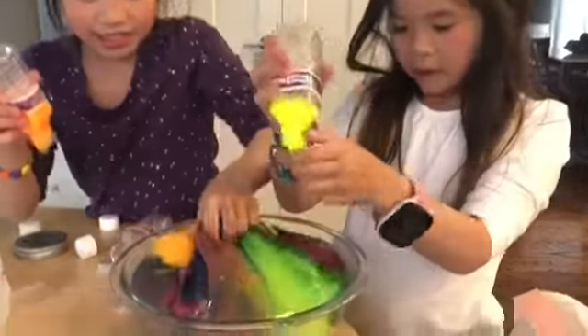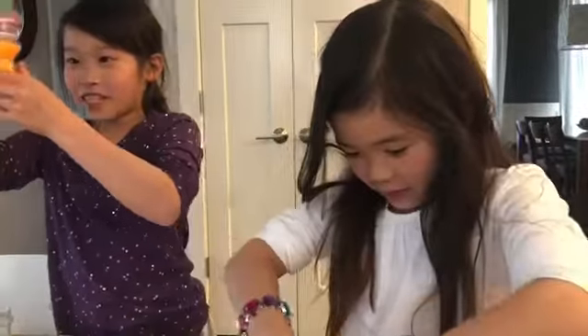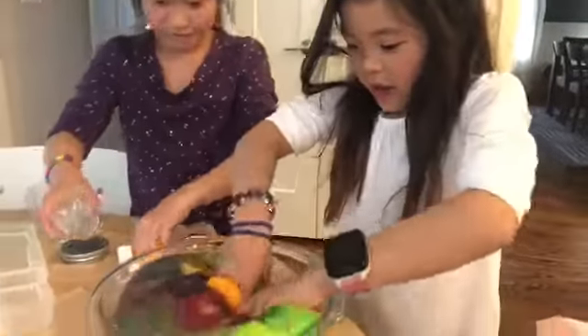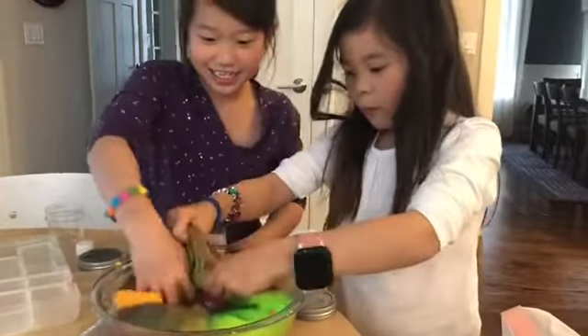So basically there was slime on the couch pillow, so my mom said we have to throw all the slime away. She said if the slime gets on the couch and the furniture, she's throwing all the slime away. But if it's on the floor, we have to pick it up — and if it's dried out on the floor, then she cleans it.